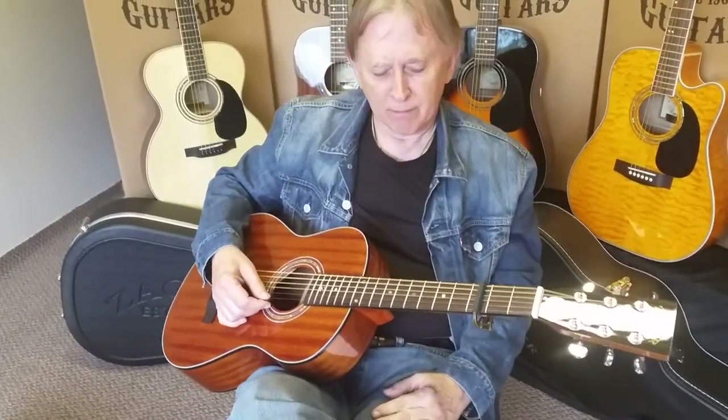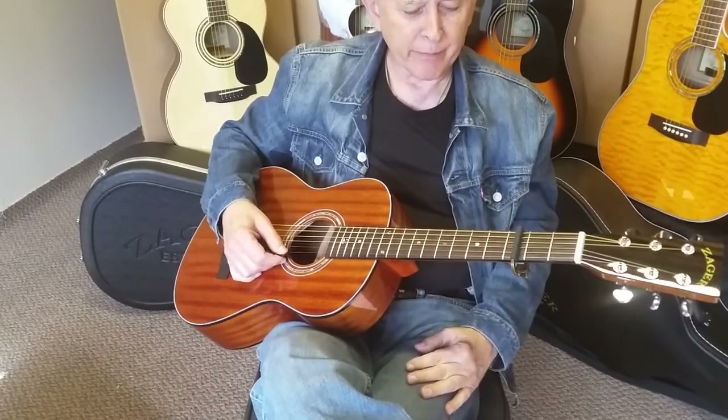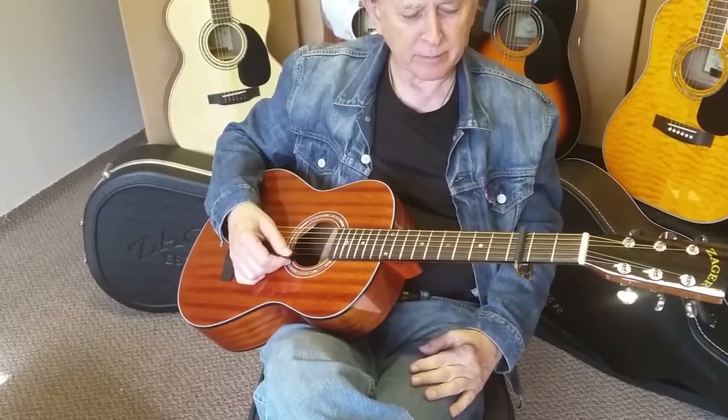Hi, it's Friday night here at Zager Guitars. My dad and I are taking a little break from inspecting and packing. We just wanted to go over the ZAD 15, the travel size here.